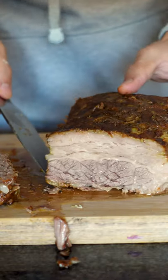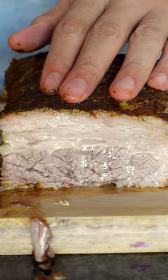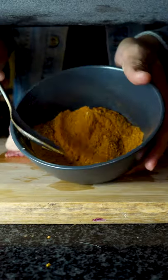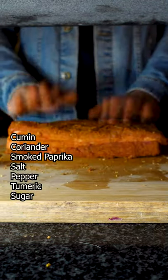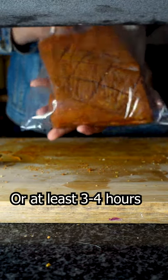Here's how to make delicious brisket in a pressure cooker. Let me show you guys how. Starting off, we'll be using this spice mix to cover the entire brisket. Make sure all the surface area has been covered, then put it into a Ziploc bag to marinate overnight.